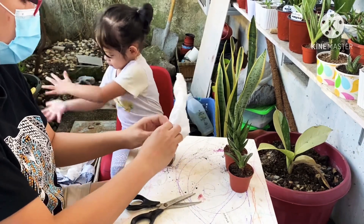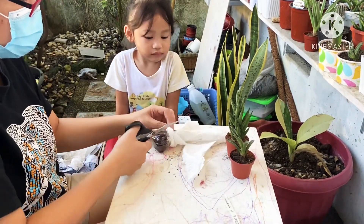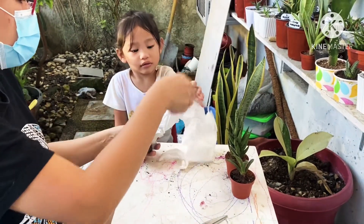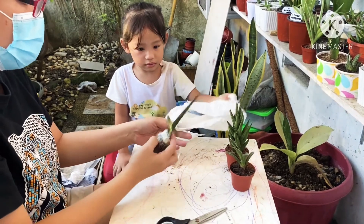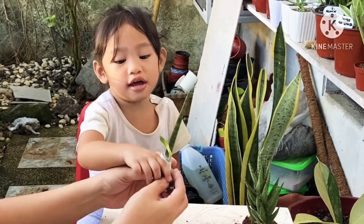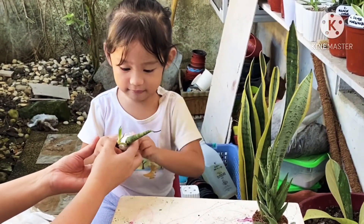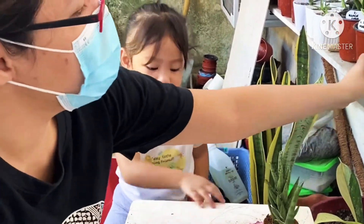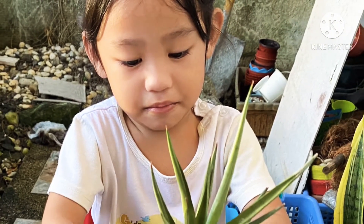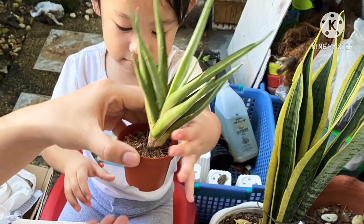This one I'm excited about — the free one, because we don't have like this. Let's open it. Are you hungry already? Please open it. Let's open it, let's open it — let's find a baby one, a baby one.